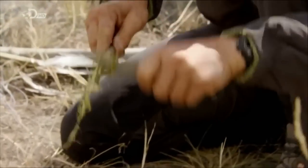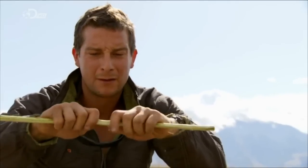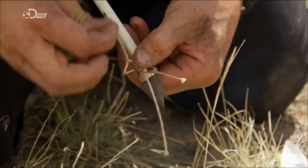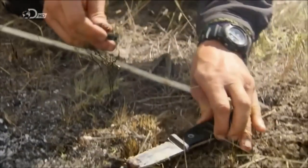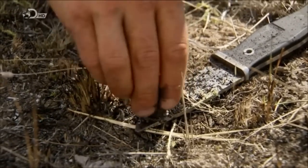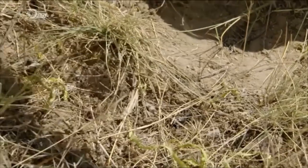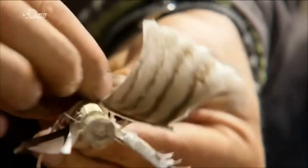First I want to strip this willow down — take all of the outer bark off. Next, to attach the arrowhead, the central thread of my paracord is ideal for the job. Then I melt down some pine resin and mix it in with a bit of charcoal, which makes a really effective glue.